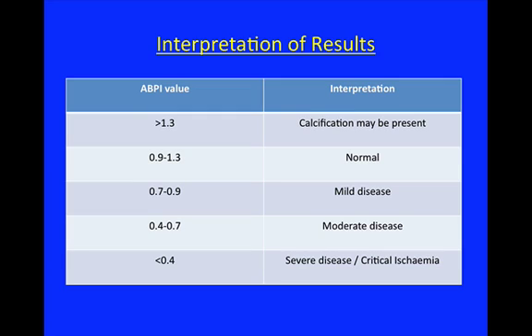Below about 0.9 you start to think there might be some mild peripheral arterial disease, and as the ABPI gets even lower you get some correlation to the degree of disease. Some sources quote different thresholds — critical limb ischemia is variously quoted as less than 0.3 or less than 0.5. However, it's difficult to define critical limb ischemia based purely on ABPI. It's more important to define it in terms of rest pain or tissue loss in the presence of peripheral arterial disease, and there's no absolute cut-off for how low the ABPI has to be.